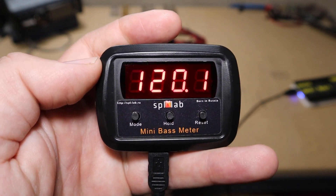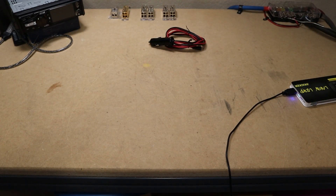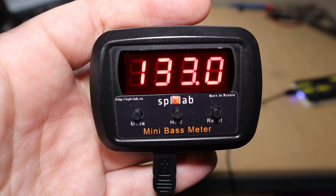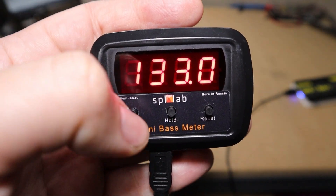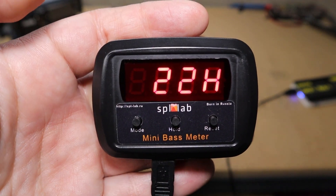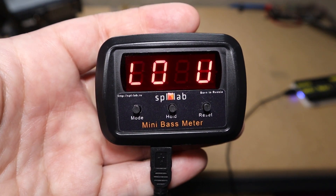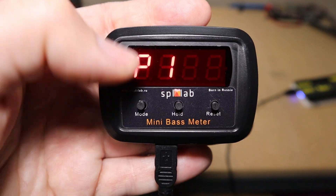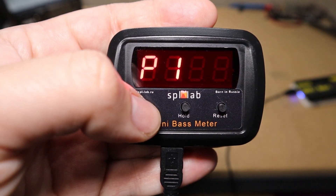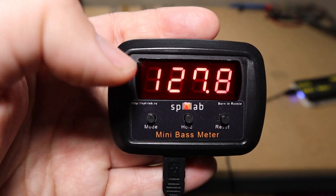I'm going to blow in the back of the sensor here and see if we can get that number up a little bit. Your boy's breath has a 133 decibels, and as you can see it is peak holding right now. We can cycle through to see what frequency that was at — that was at 22 hertz. Cycle one more time and we'll see low voltage, because I don't have the cable hooked up — this is just off a battery pack. To get out of this mode, cycle back through to off, push the hold button to confirm, and now we are out of this mode.